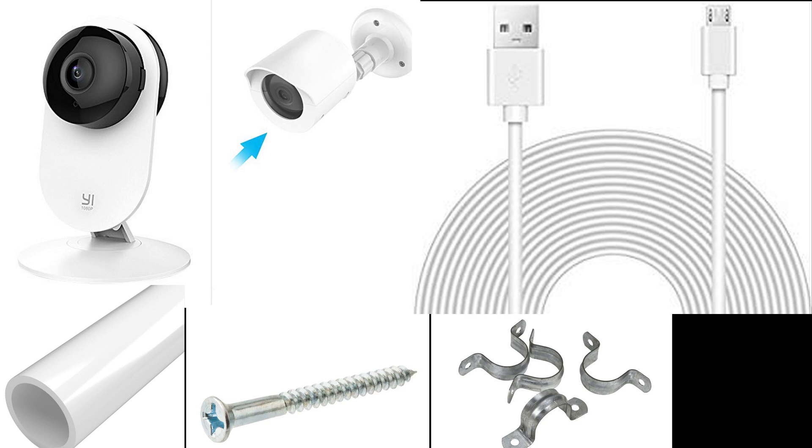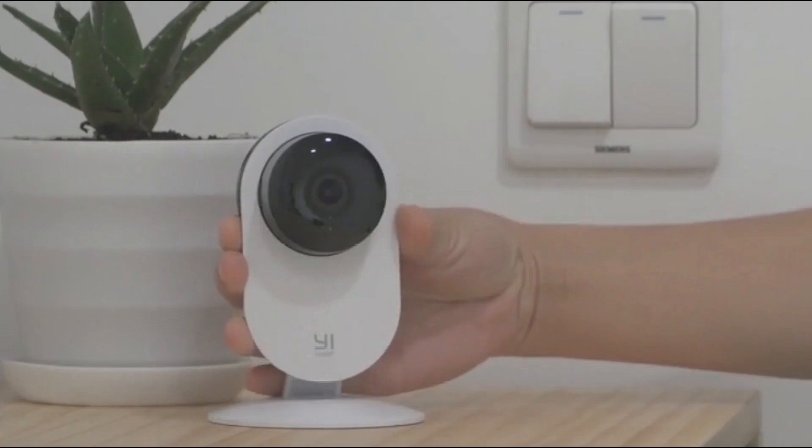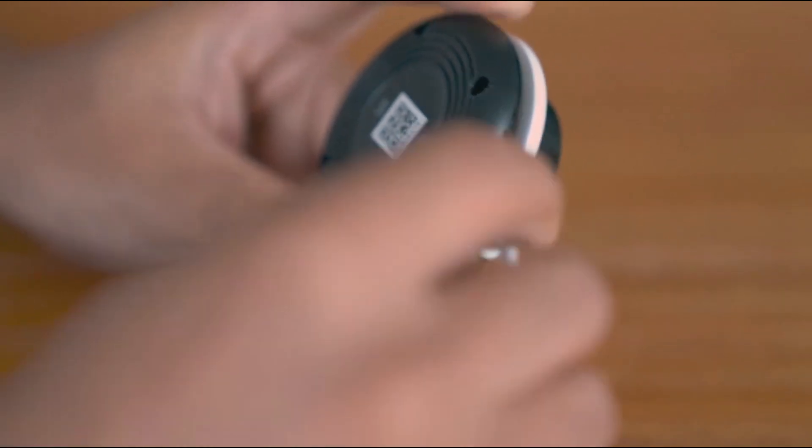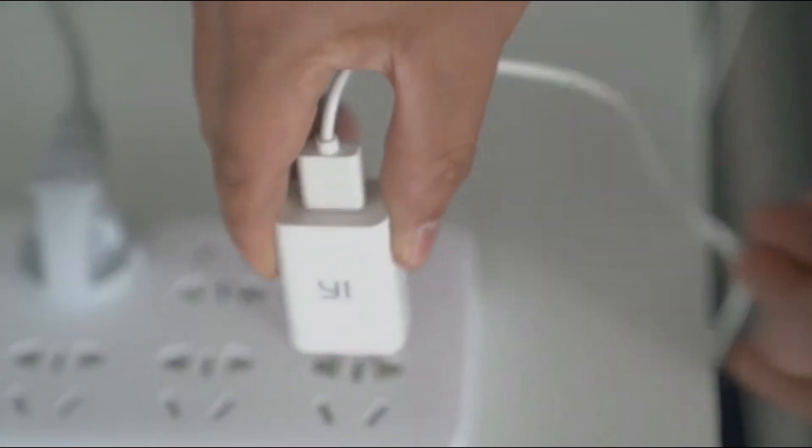Before we continue with this do-it-yourself security camera, I just want to show a little bit of this Yi camera that's available on Amazon for less than $30 and show you why, in my opinion, it is one of the best security cameras out there.